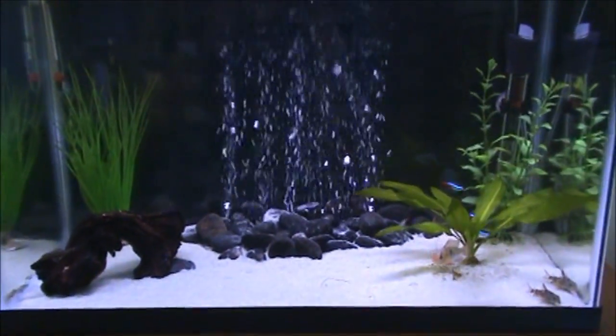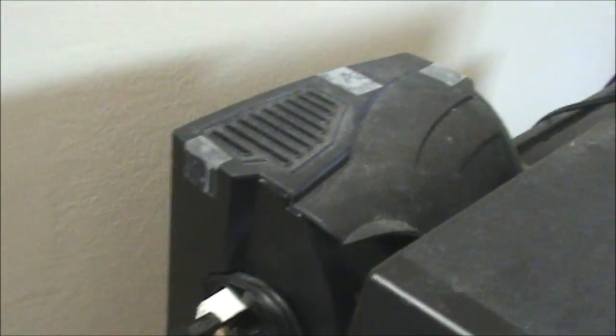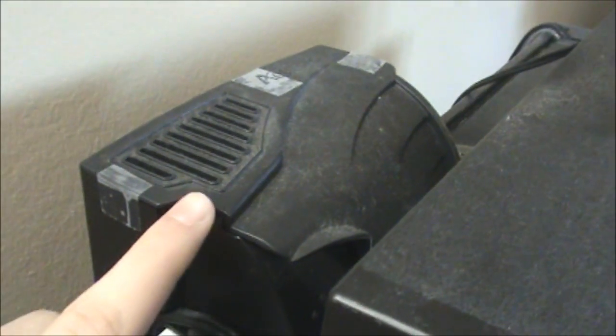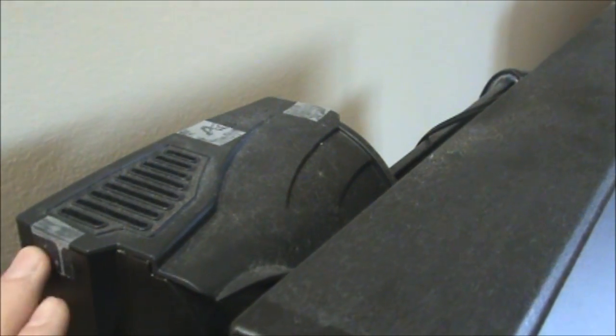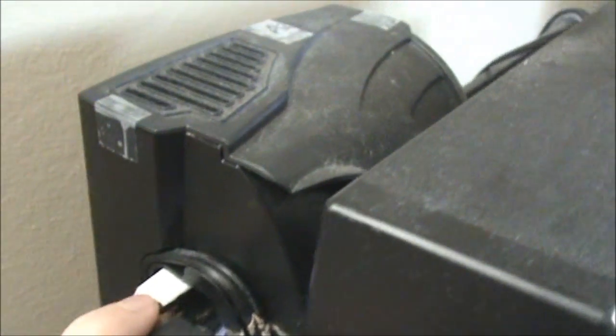The next two tips are for hang-on-back filters only. As you can see here, I have an Aqueon hang-on-back filter and I have some tape holding down the cover on three sides — the back and each side. What this does is prevent the cover from rocking around and vibrating when the filter is running. Like the motor that supplies the bubbles, if this vibrates it will also make noise, so by taping down the cover you'll reduce the noise the filter makes.